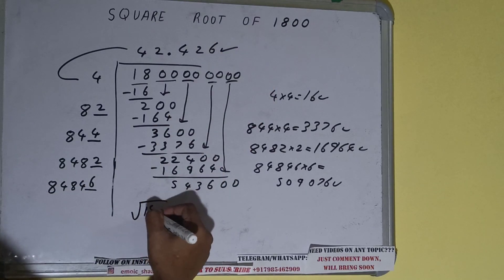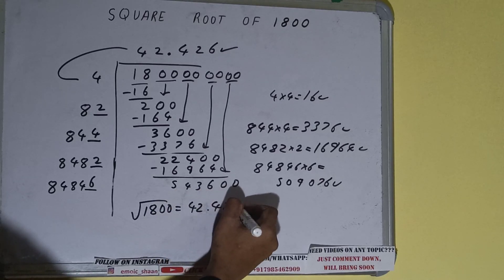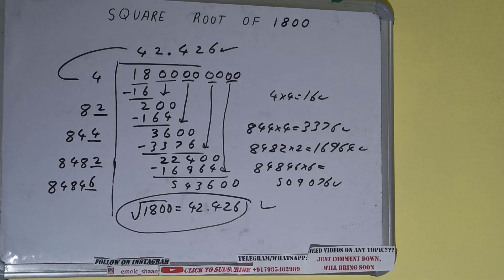We don't need to calculate further because we got the answer correct up to 3 decimal places. So the square root of 1800 will be 42.426, and that will be the answer. So this is all.